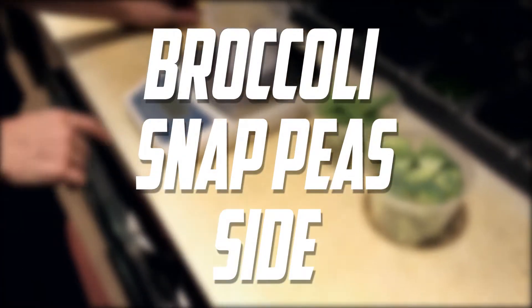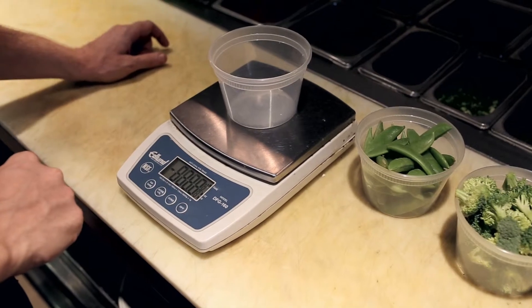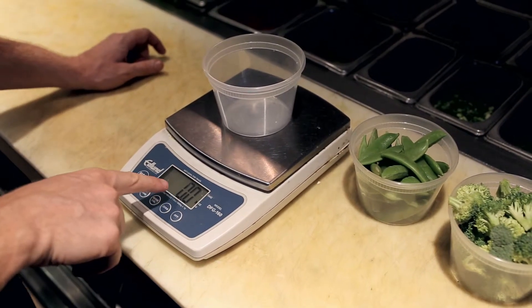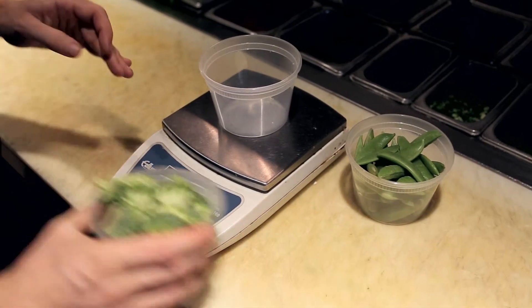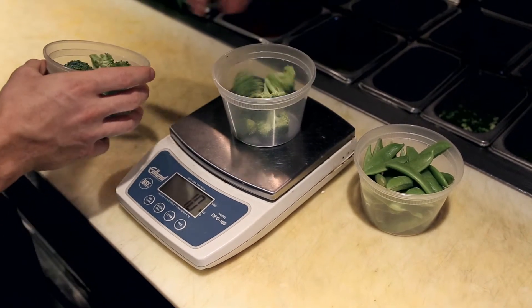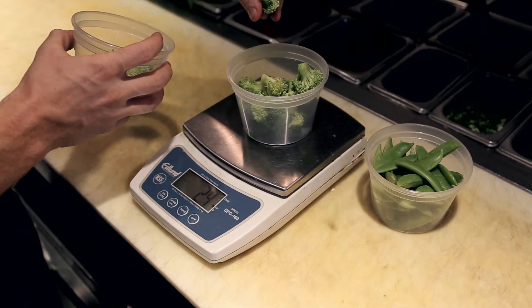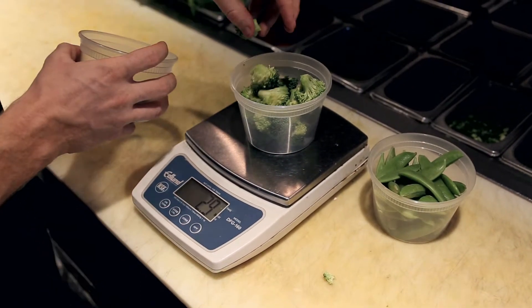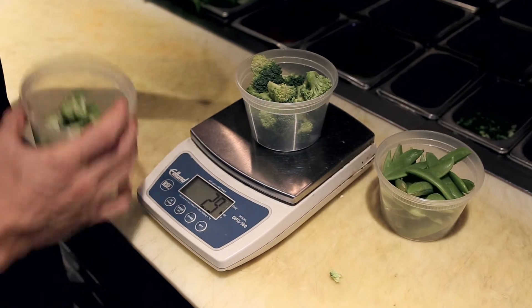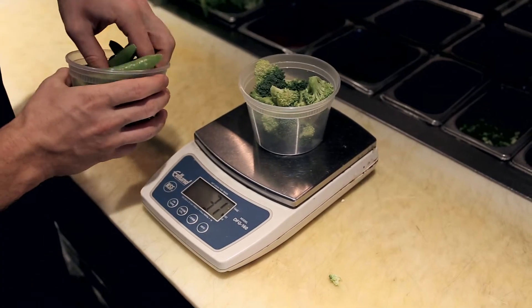This is the veg setup for the side of broccoli and snap peas. We're going to add a container to a scale and press zero. Then we're going to add three ounces of broccoli to the container, making sure the broccoli is cut down to one inch to one and a half inch bite-sized florets. Then we're going to add two ounces of raw snap peas on top for a total of five ounces of veg.